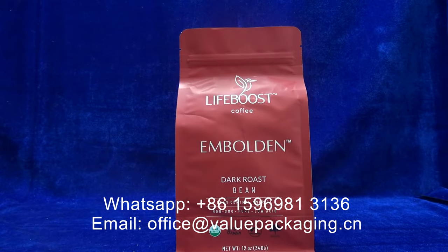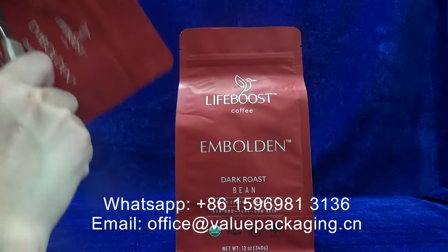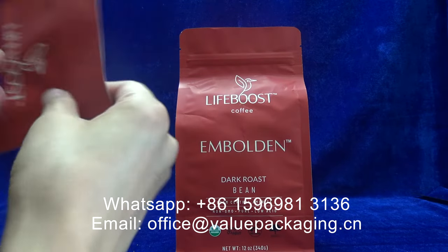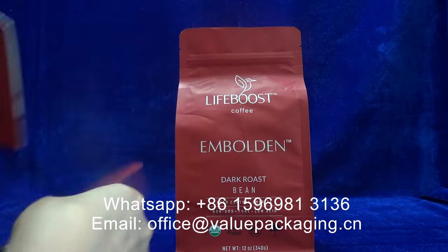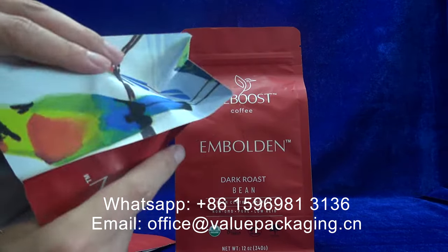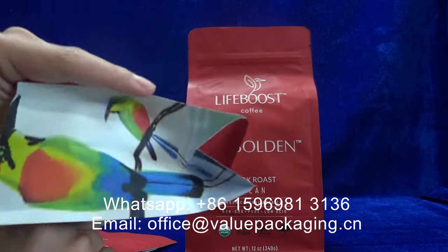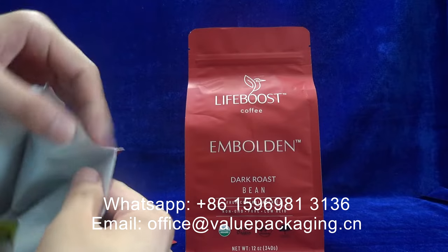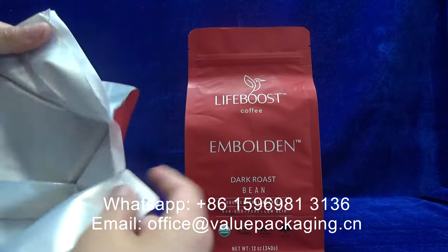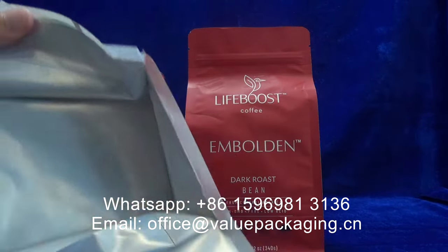Here I'm going to show you the materials for this pack. The outside layer is cellulose printed with custom artwork, and metalized paper in the middle layer serves as the barrier film.